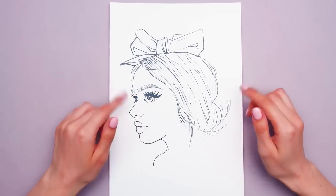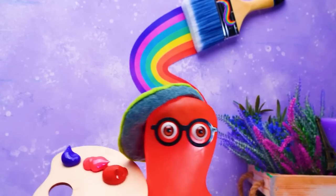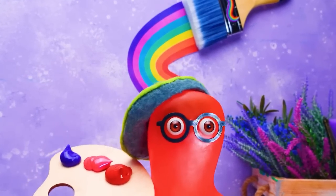Hi everyone! Today, Sam and I are in the mood for coloring. Come on and join us. All right, Suzie. Let's see what new things you know that I don't know yet.